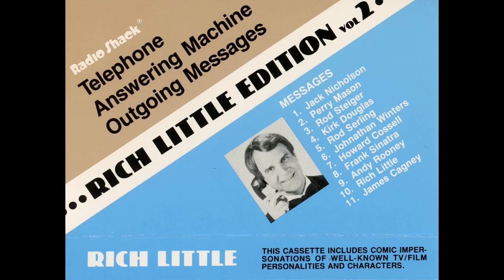Did you ever notice when you phone people these days a dumb machine answers? Usually with a silly impression of somebody we don't even know. Like me. And what's wrong with just letting it ring? And why do they have that annoying beep? What's wrong with a bell or a whistle? Did you ever notice they give you 20 seconds to answer? Why not 60 minutes?